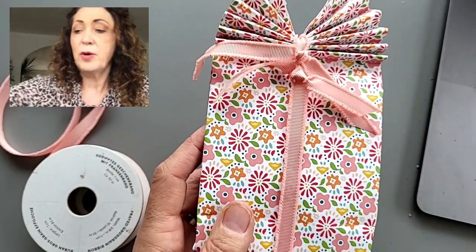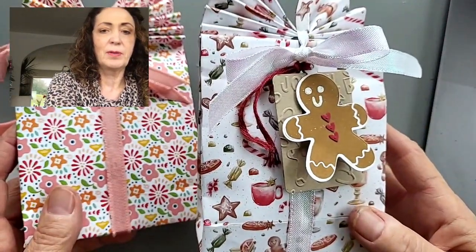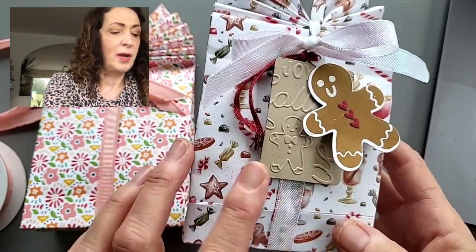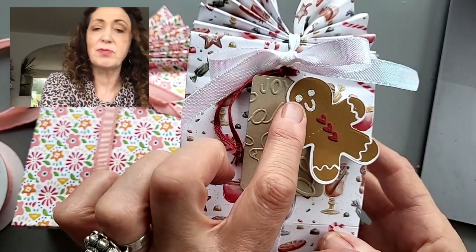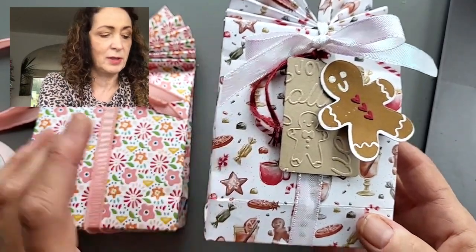Here it is again in the Christmas paper — so cute. You can see the little gingerbread man, which was stamped and then die cut. I stamped his face inverse American white embossed so that he looks like he's been decorated with white icing.